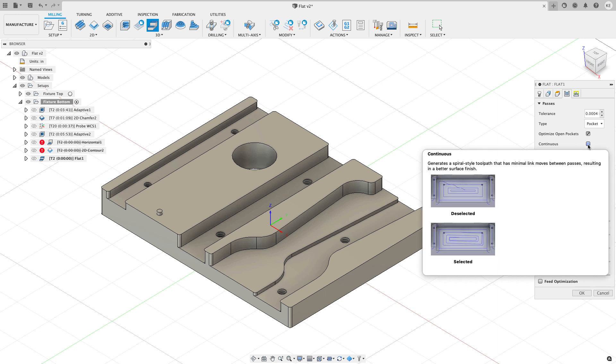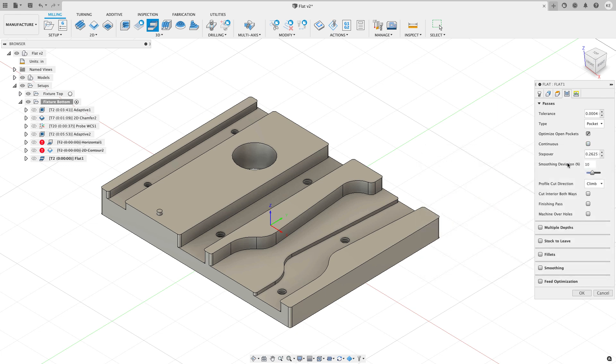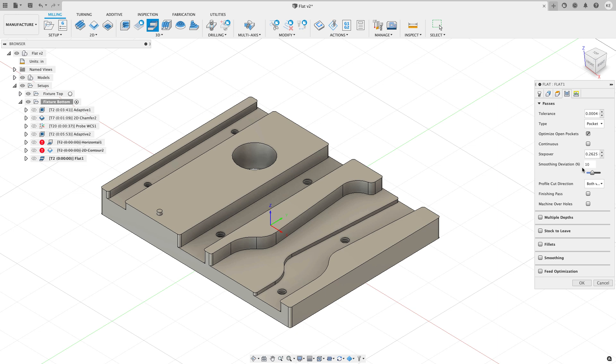A couple of nice things here: we can do continuous machining or not — the tool tips in Fusion are one of the biggest strengths of the software. We can also optimize open pockets so the tool starts on the outside and works inward, whereas 3D Horizontal often starts in the center of a pocket and helixes or plunges in. I can also specify climb, conventional, or both ways — on this part I'm going to do both ways.